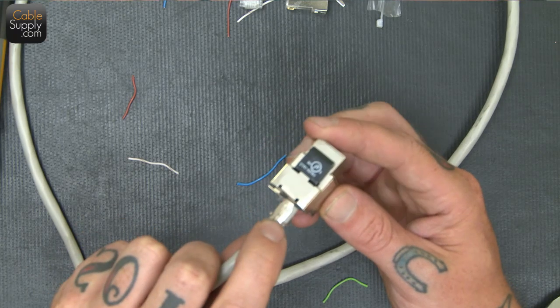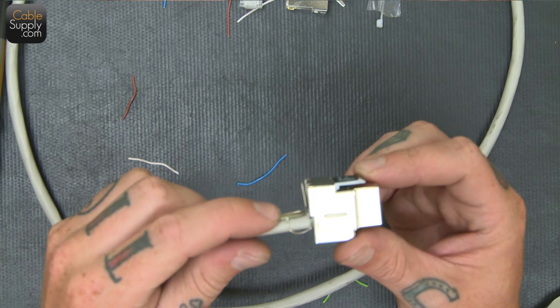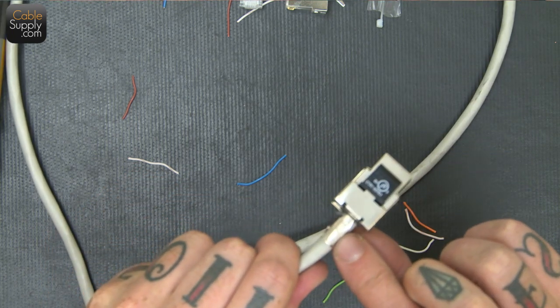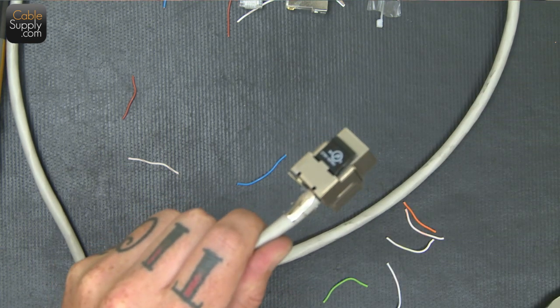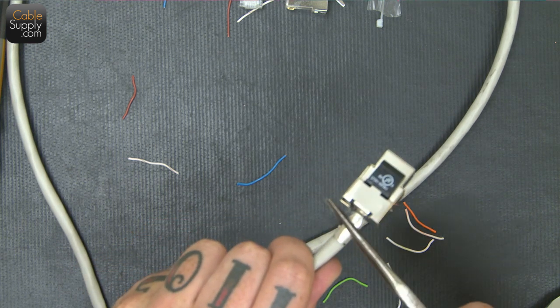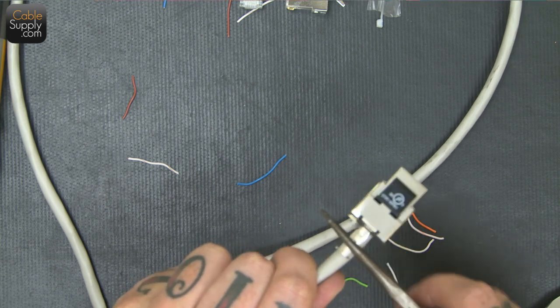Here's where I attached the grounding to the jack — the ground wire to the jack. It slid right through; there's a little tooth that it just went through and it clamps onto it. I clamped it on with my pliers — just not too much, you don't want to damage the cable, just make it nice and snug.